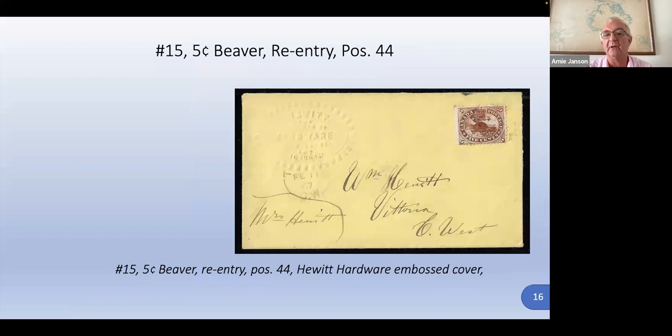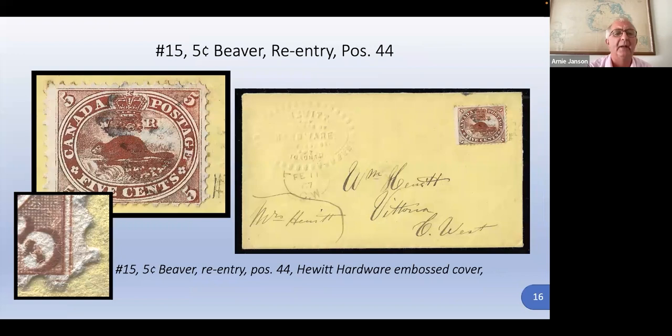This is another re-entry — position 44 on an embossed cover. This is just a small one; you can see just down in the corner, but that's enough to tell us where the position is. It also looks like an oxidized stamp.